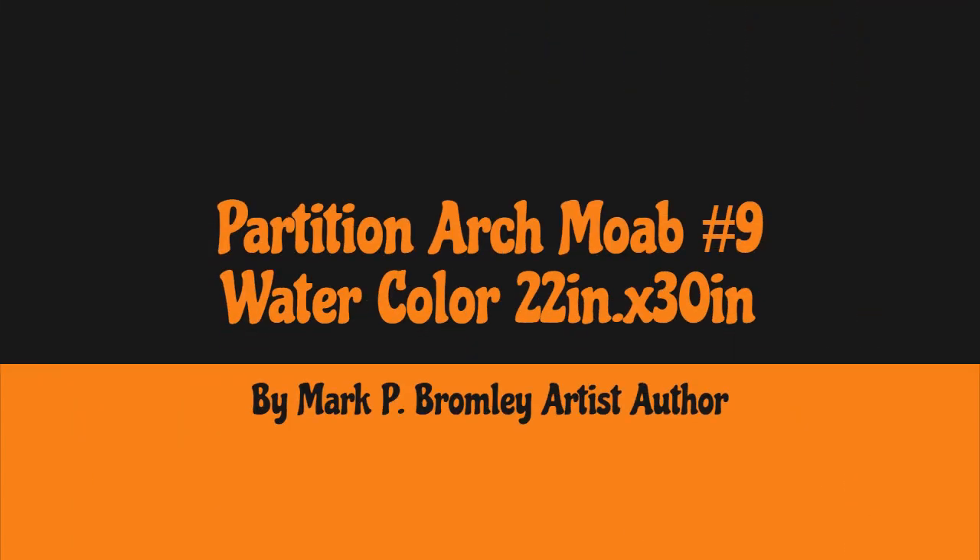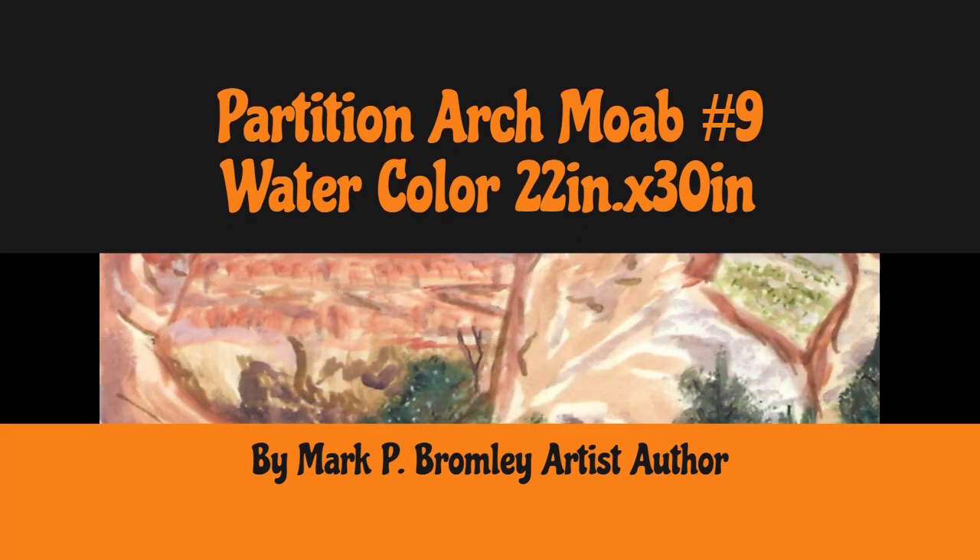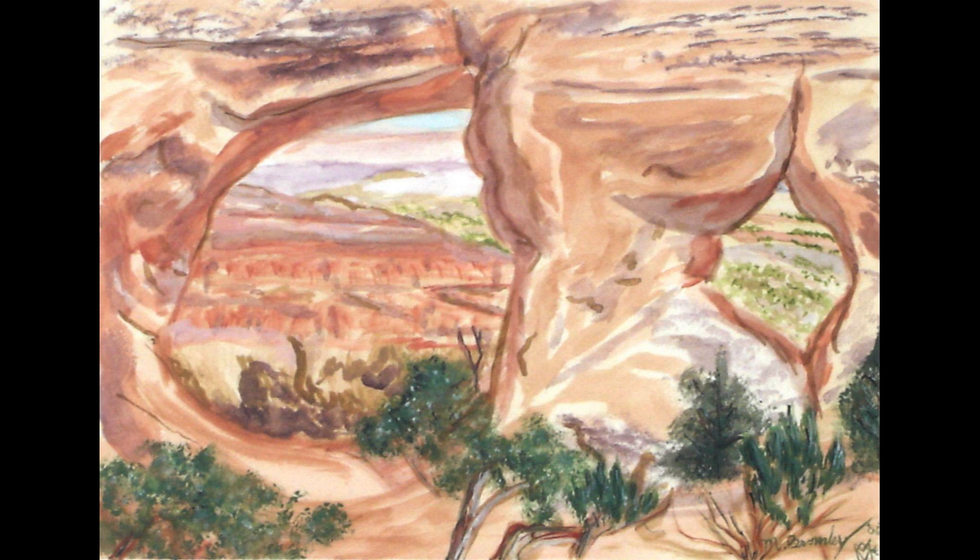Hi, here is Mark Bromley's art of the Partition Arch, found in Arches National Park. It's a hikeable place — you'll have to hike up to it, and it's a little difficult. There are sometimes high winds up there, so be careful when planning this trip. If you take a little child, remember: don't walk on any of the narrow surfaces when there's high wind, because it is dangerous and you could get blown off some of these sheer cliffs you're traversing.